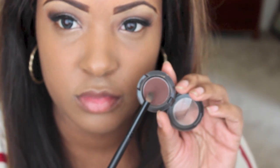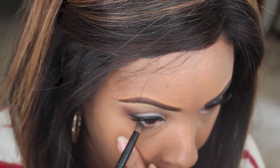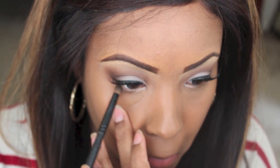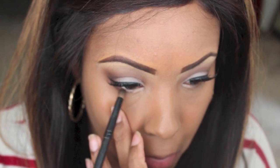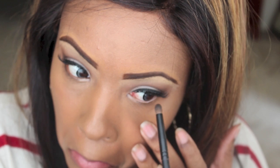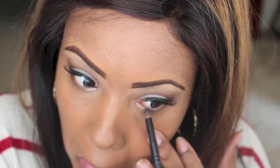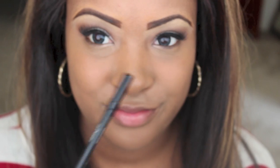I'm going to take Embark and smudge this out on the rest of my lower lid. I realized that every time I do a makeup tutorial I always look mad or mean — I'm not, I guess I'm just concentrating. I also noticed that when I do voiceovers I sound like a man, but I have a deep voice, so whatever — I'll take that.